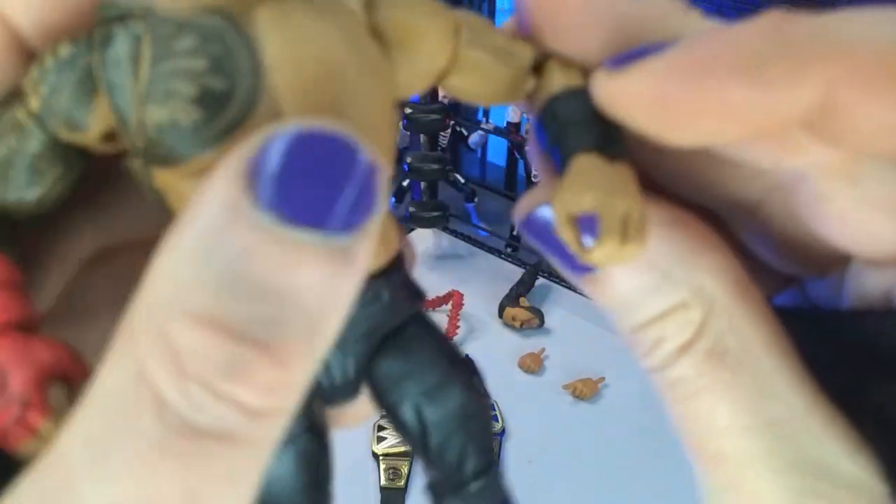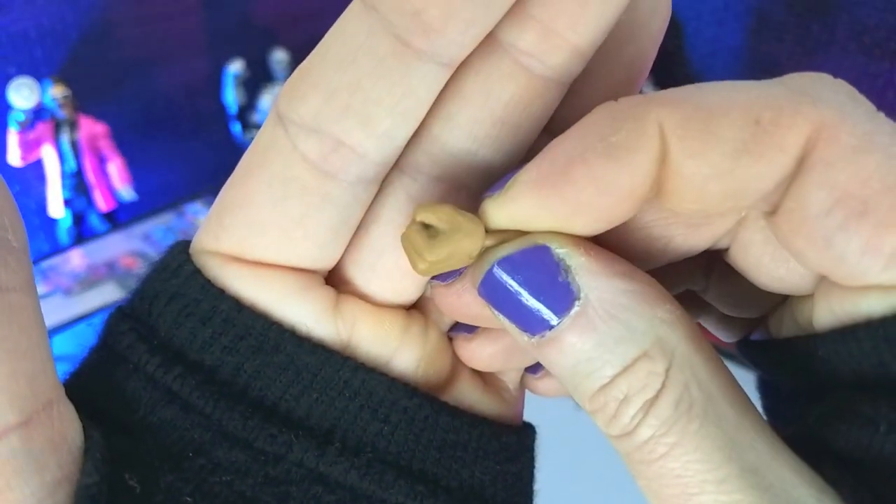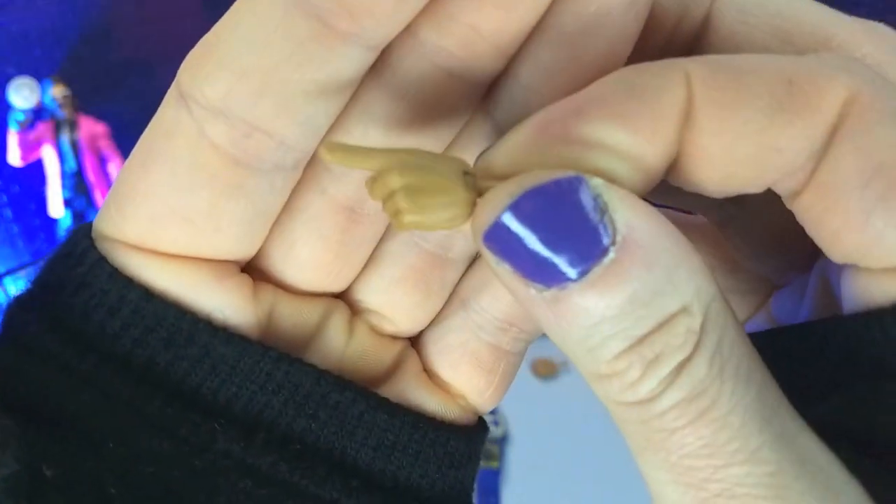Right out of the box we do get our requisite C-grips, then we get a pair of fists, and finally a pair of pointing hands. All good work there.